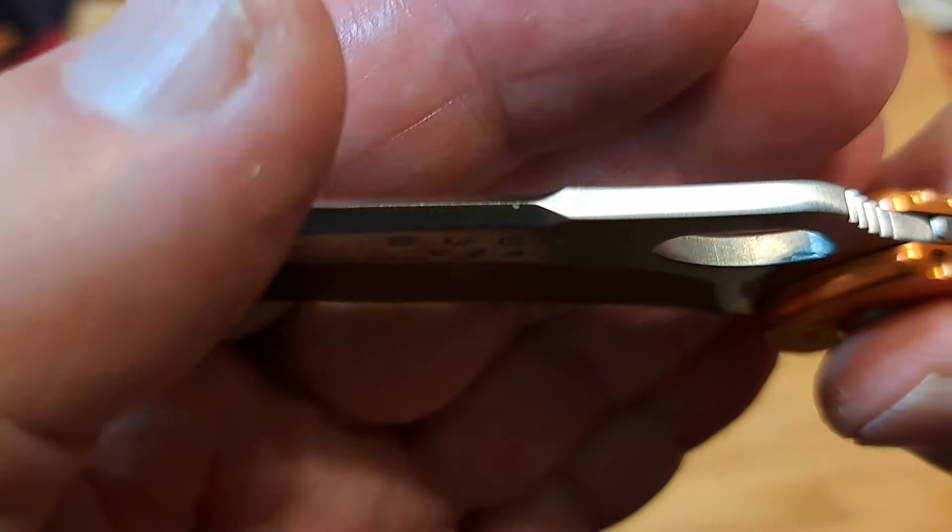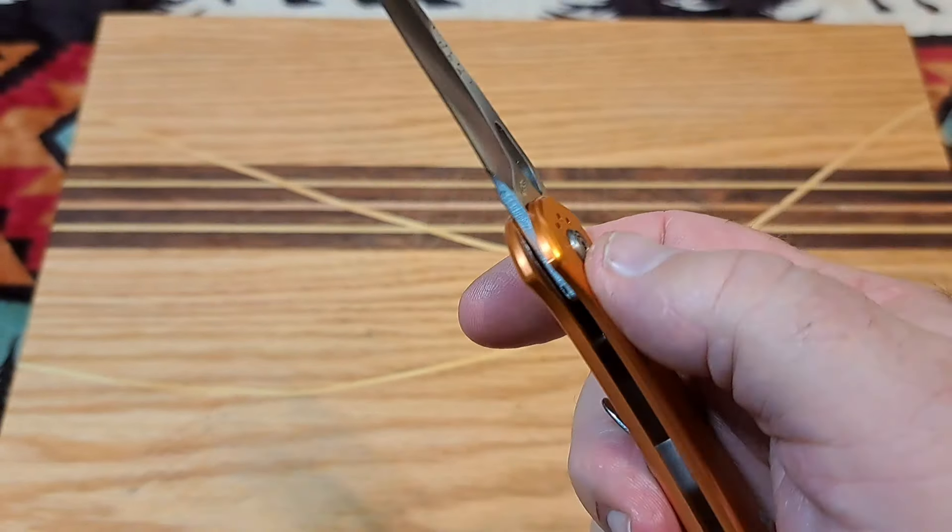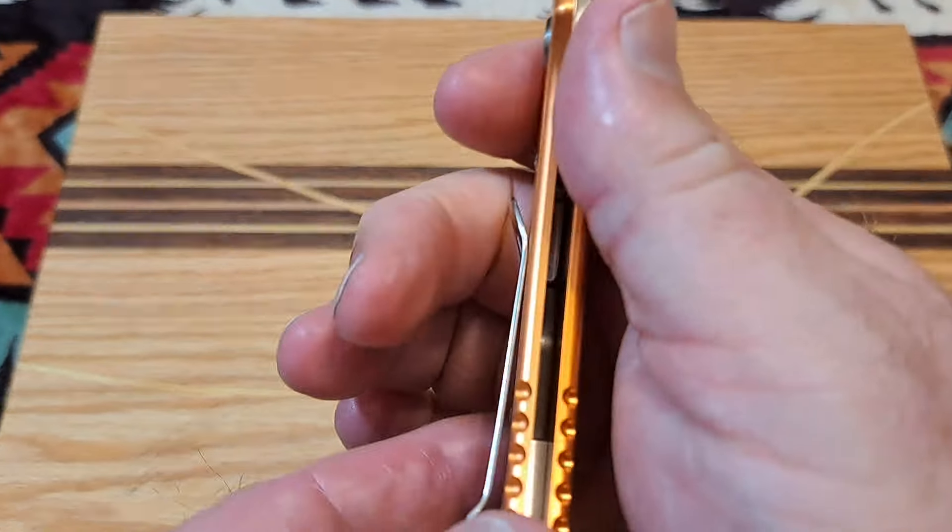We come to the first problem on this knife: it's very, very stiff. I could hardly open this thing with the thumb stud when I first got it. Eventually I loosened the pivot up and I can do it now, but it's still very stiff. There's a reason why it's stiff — we'll look at that in a minute. Because of the thumb hole you have a ramp, and I like a knife with a ramp — it just locks your hand in and gives you good torque. But if you don't like ramps, you won't like this knife.